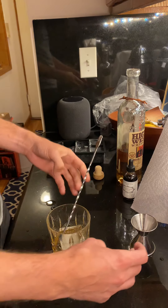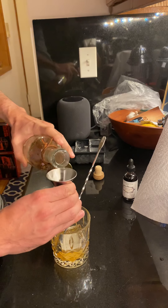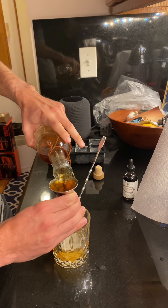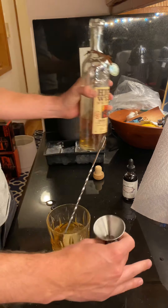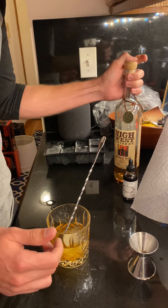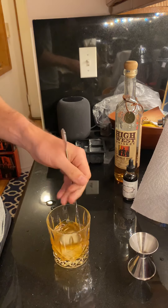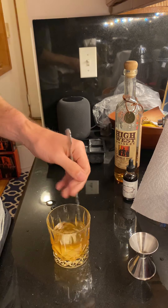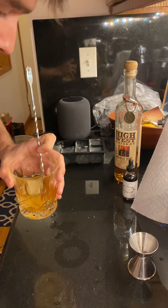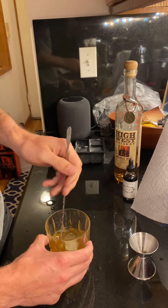Once you've dissolved your sugar a little bit, add another ounce of rye and go right in. I really like High West whiskey; there are some other great ryes for an old fashioned that are relatively inexpensive for at-home cocktails. Then we stir again, making sure there are no sugar particles still floating around — I can still see a couple so we'll go ahead and get rid of those.